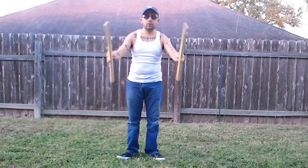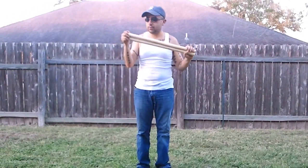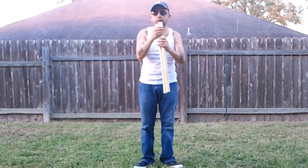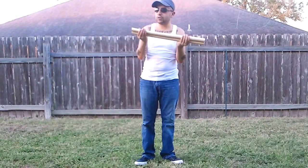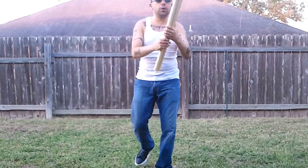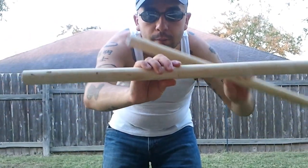Doing another review, this time on some improvised waxwood scrim sticks. These are two feet long. I took two six-foot waxwood staffs and just decided to turn them into two-footers. Get up here real close so you could check them out. They're very, very sturdy.